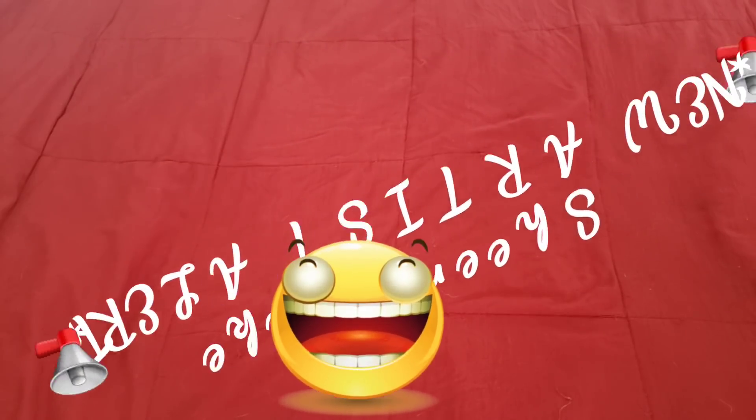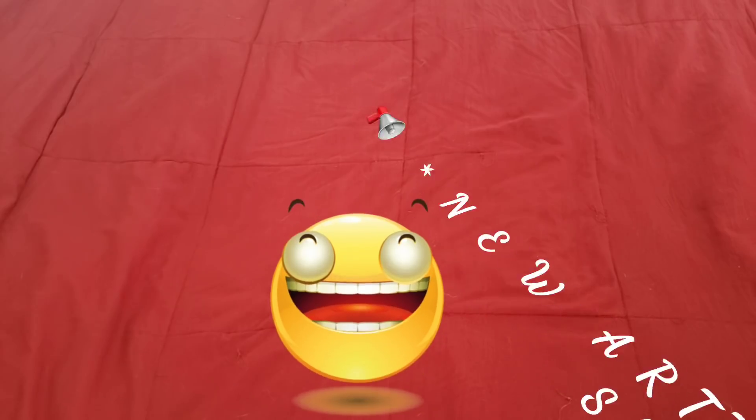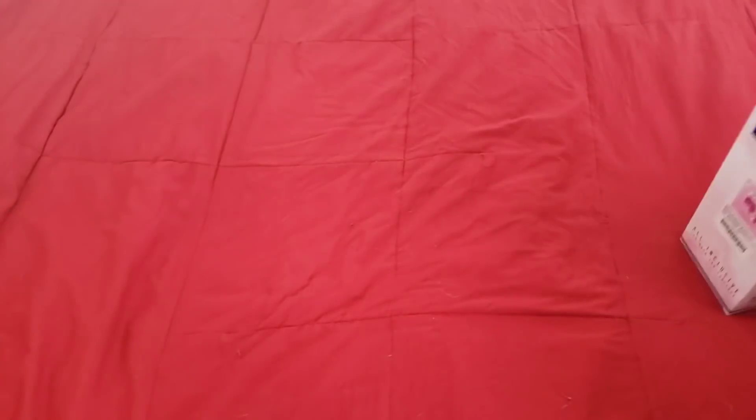I love it so much! It is going in my future craft room — I don't care what anybody has to say about it. It is called 'Glitter Everything Unicorn.' Look how cute she is! Let's get into it, folks. I hope you're having a wonderful day.